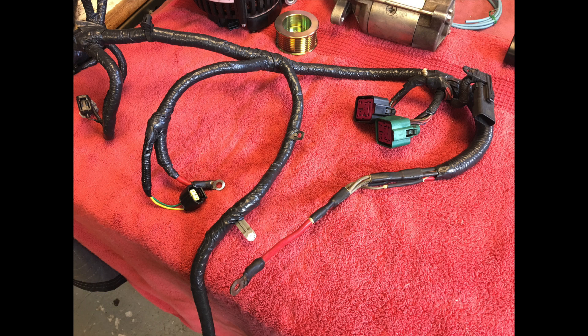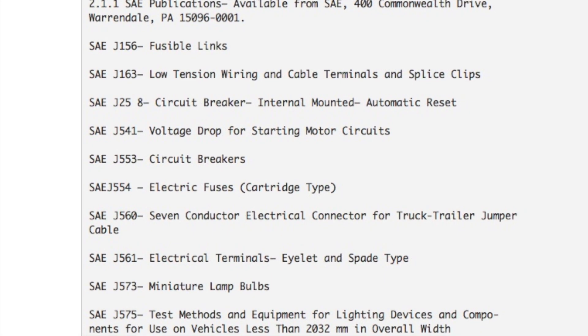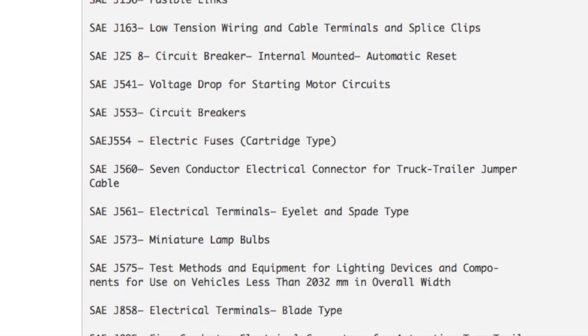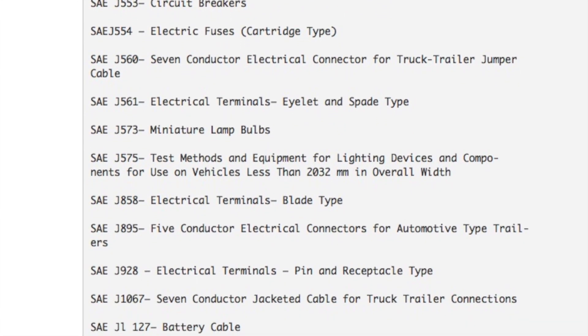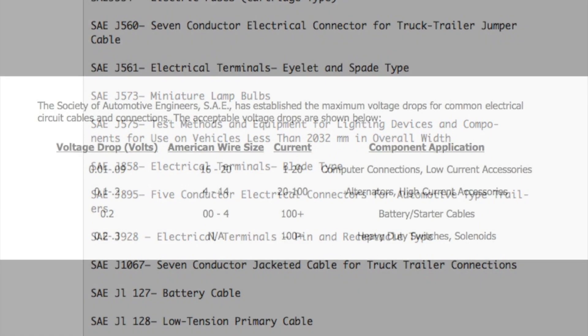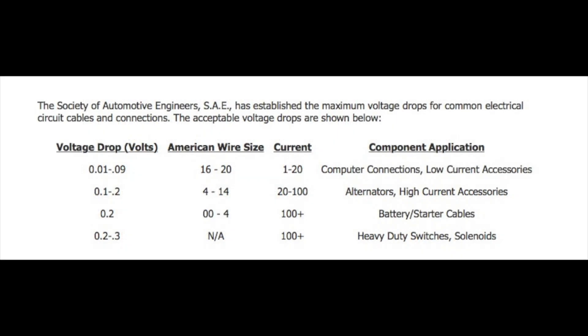We need to understand how the cable performs. The Society of Automotive Engineers has specifications for everything used and designed in the automotive manufacturing world. For high current circuits like starters, or this level of an alternator, the maximum voltage drop is in a range of 10 to 20 hundredths of a volt, or 1 to 2 tenths, depending how you want to call it out.